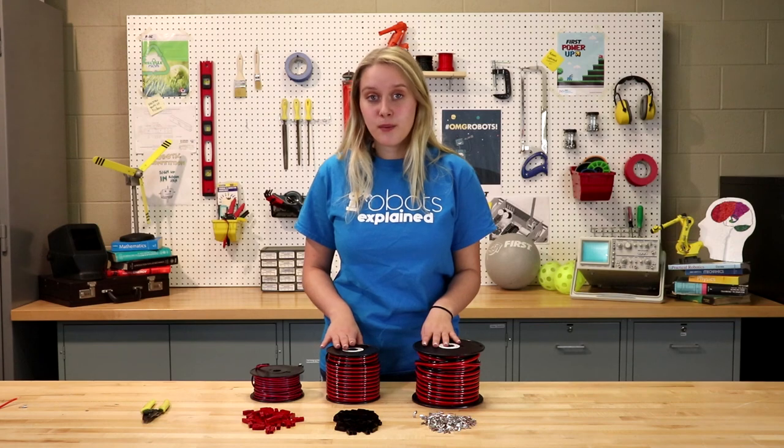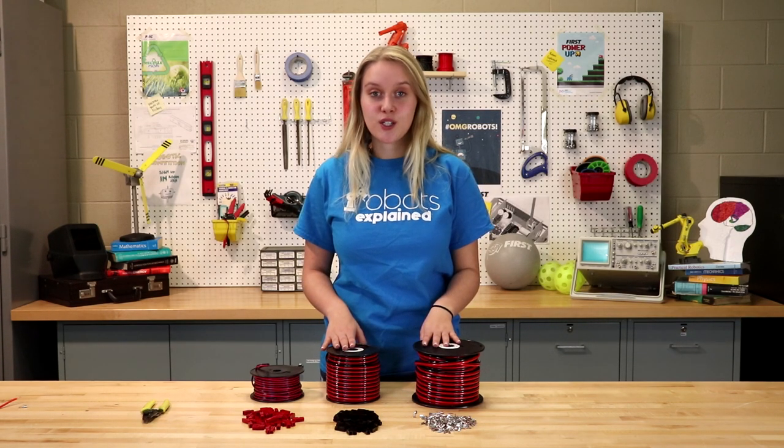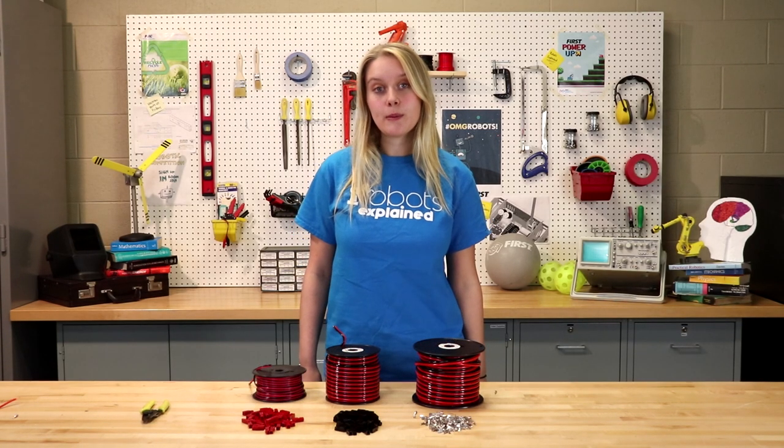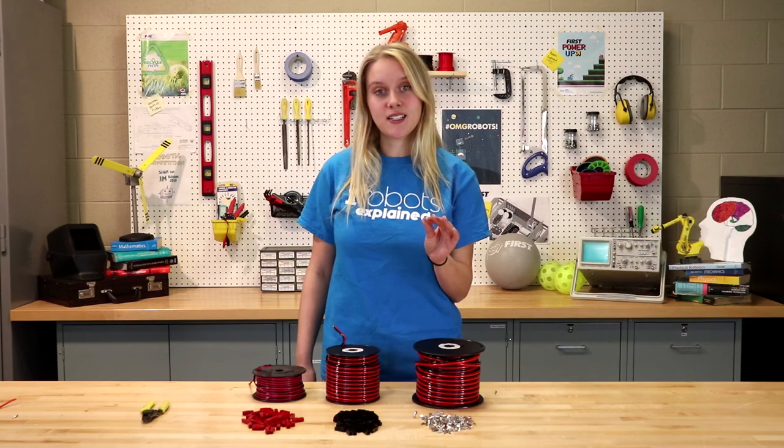Before we learn how to crimp these contacts, we first need to decide what wire gauge to use. If you are unfamiliar with wire gauge, please check out the Robots Explained video describing gauge as a wire size. In this video we will be crimping a 45 amp contact on a 10 gauge wire. Refer to the current FRC rule book for the proper wire sizing and breaker rating for your application.